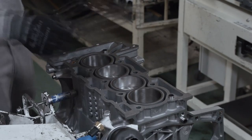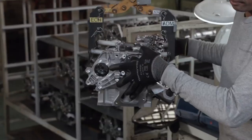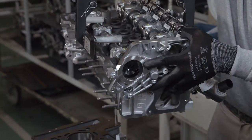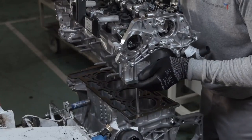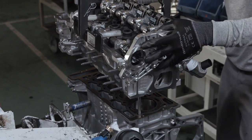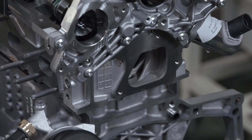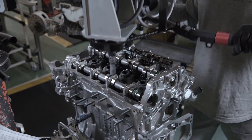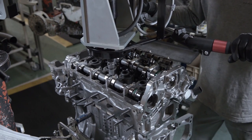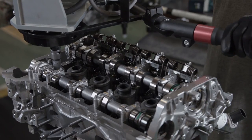The cylinder head gasket is carefully positioned over the cylinders. The cylinder head is brought back to the cylinder block, aligned perfectly with the help of a guide dowel, and lowered into position. A torque control device linked to a monitor digitally guides a technician through a prescribed fastening pattern, and the cylinder head is secured to the engine block.